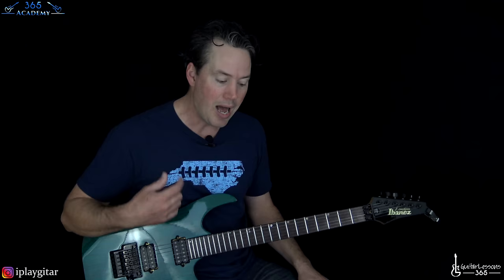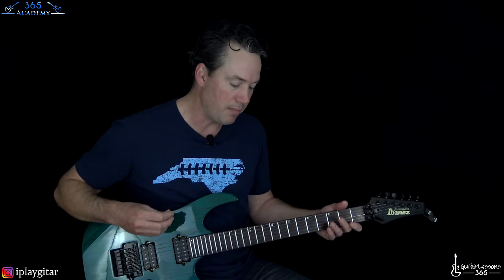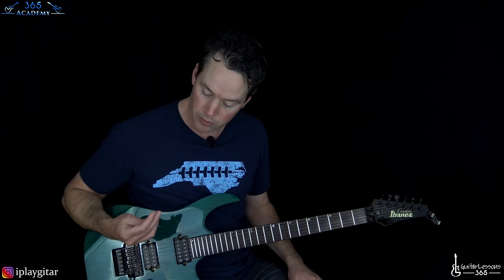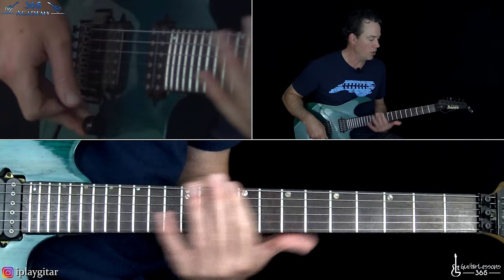I'm using foot switches to change things. There's so much going on — I usually put my pick in my mouth for finger picking parts. He's doing something magic with his pick; I couldn't get an up-close look at it, so I can't do the finger picking and hold the pick at the same time. Anyway, let's start with this intro.